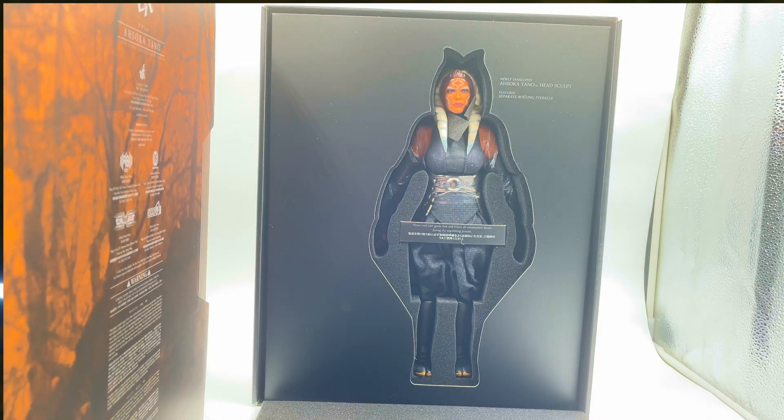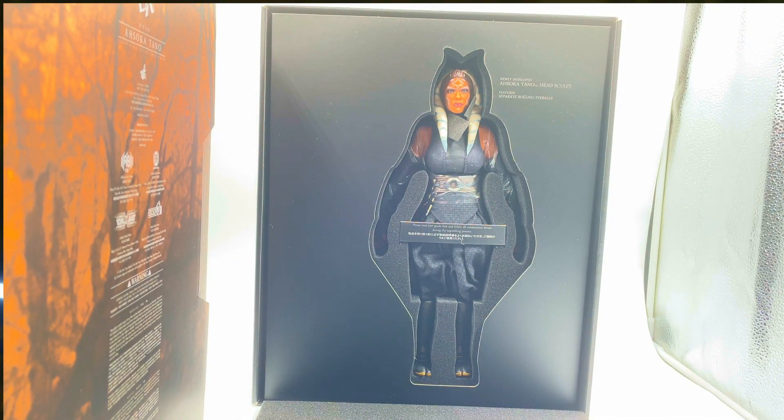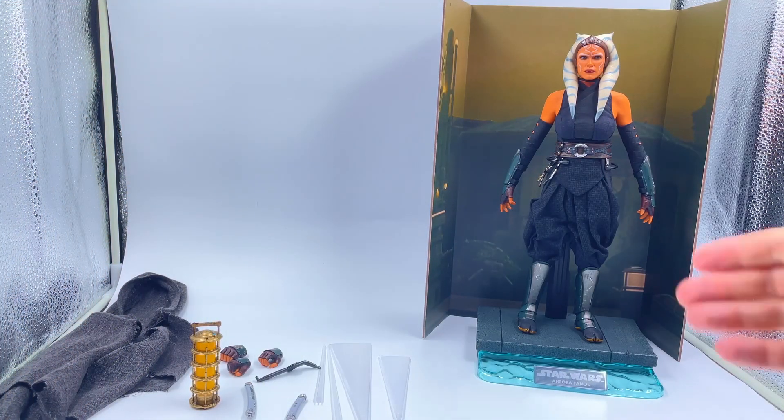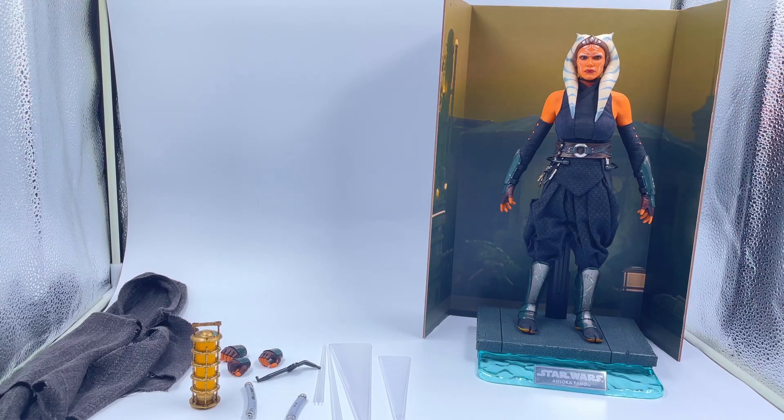Let's have a look at it. Okay guys, straight away I can tell it's a stunning figure. I'm gonna like it a lot. Let's get her out and get all the bits and bobs out. So here she is. Head sculpt is phenomenal. Really, really liking the look and the aesthetic of this figure.